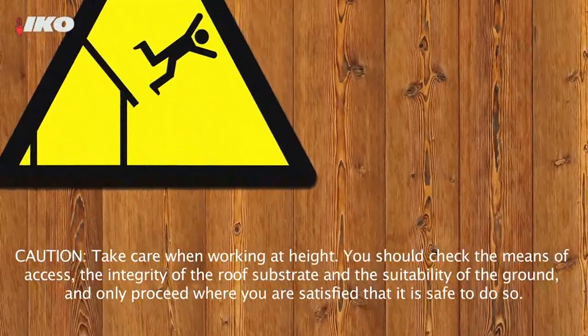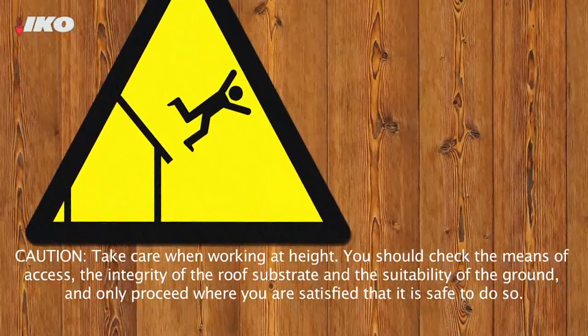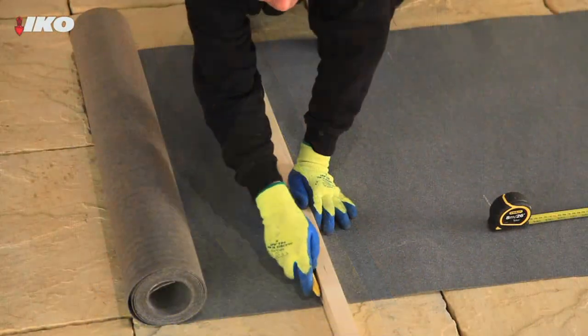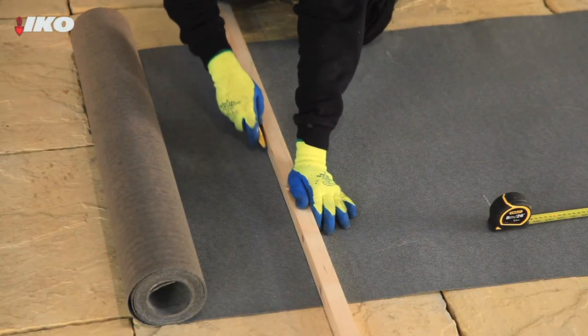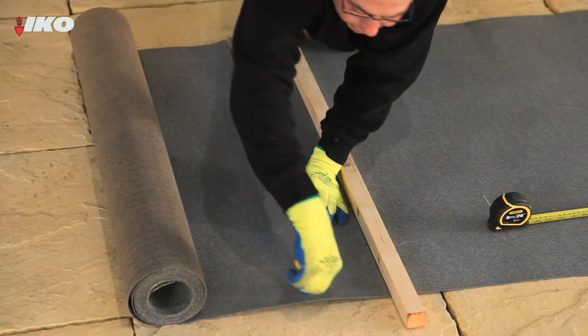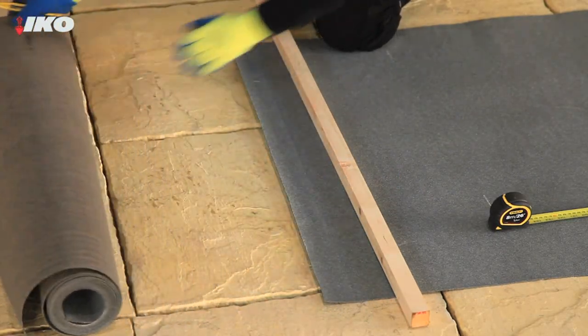If access onto your shed roof is required to carry out the waterproofing, ensure that it's strong enough to work off. Also, take care when you're cutting the roofing materials, and if using a straight blade, always ensure that you make cuts on a sound, even base to avoid damaging the materials beneath.